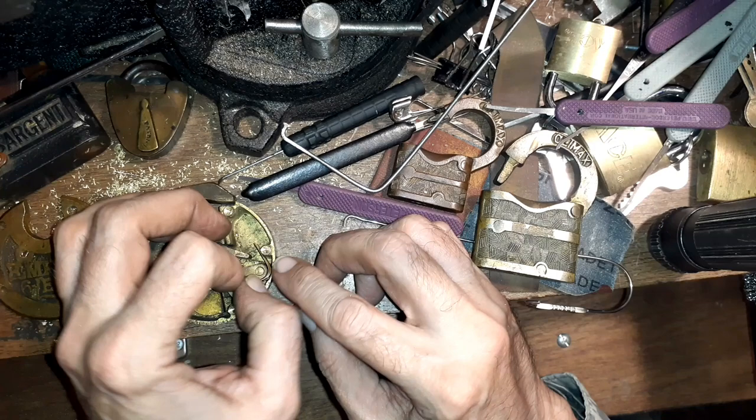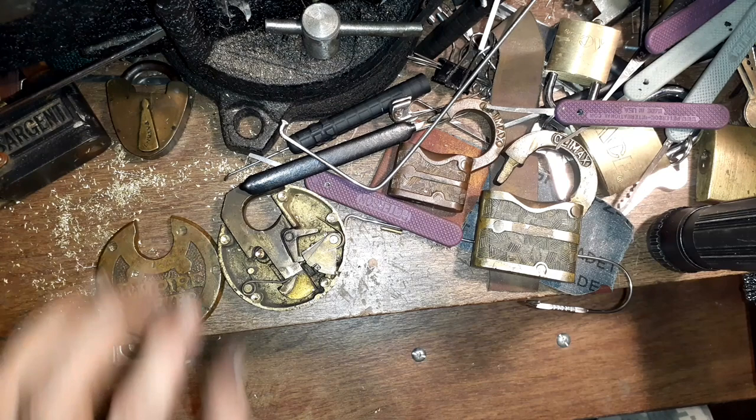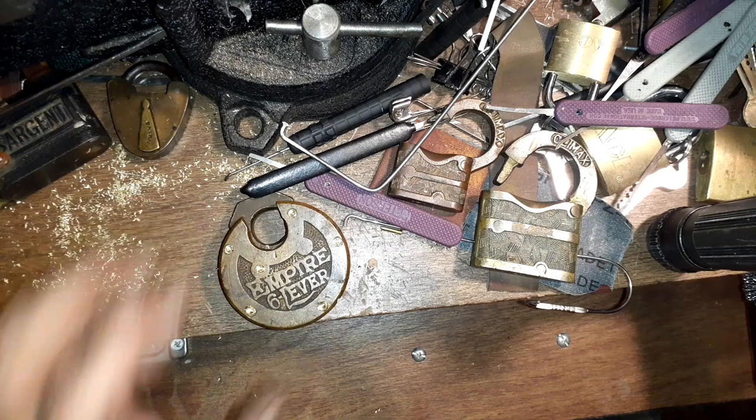Anyway, I hope you enjoyed that look at the little mechanism and delving into lever-land. Thank you for watching, and happy picking everyone.